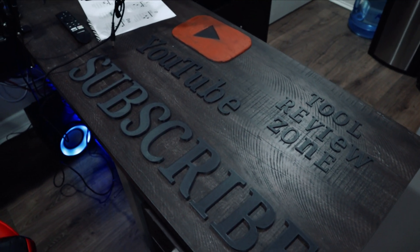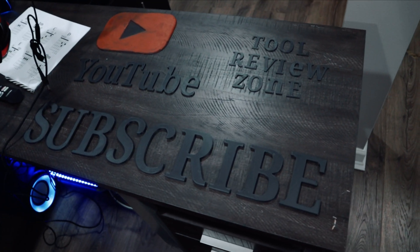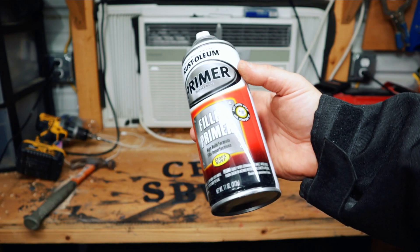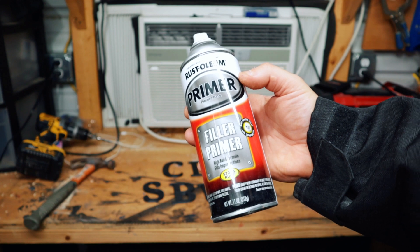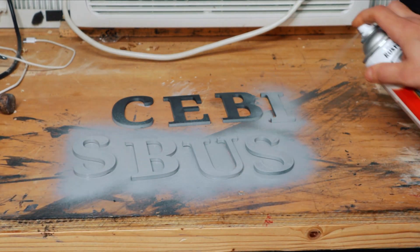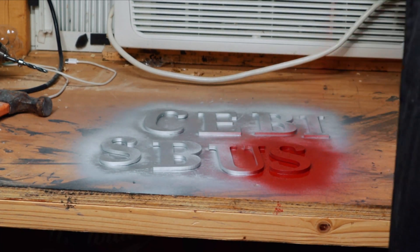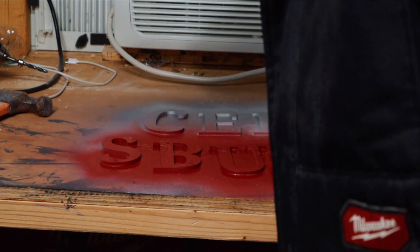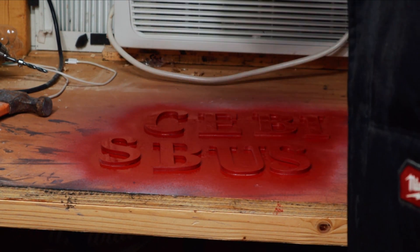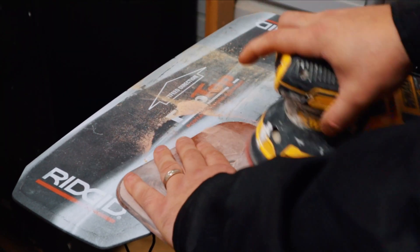I laid everything out to see how it's going to look on the wood — again I wish I'd made the Tool Review Zone lettering a little bigger, but it is what it is. Now I'm going to use my filler primer, which you can buy at any big box store. It's thick, it covers well, and once you sand it down it'll smooth out those high edges perfectly. At first I painted the lettering silver but it didn't look good, so I went back and painted 'subscribe' in red to make it stand out.